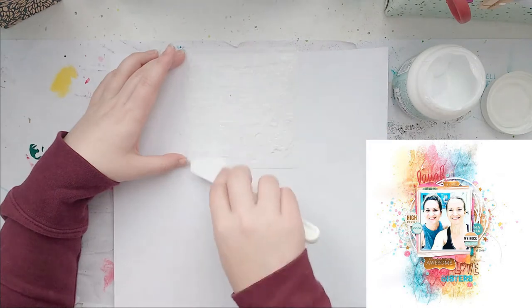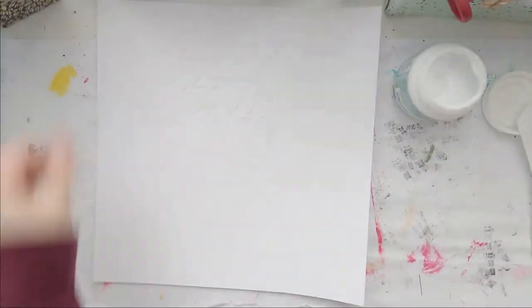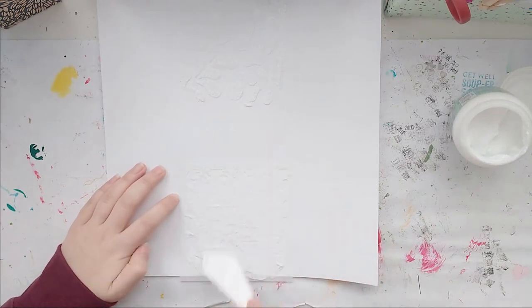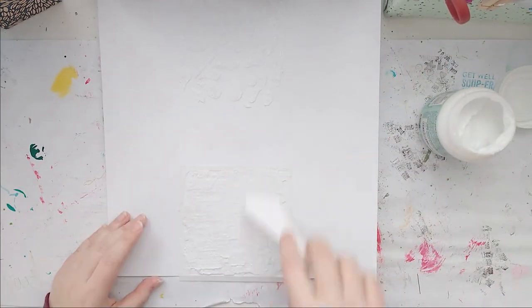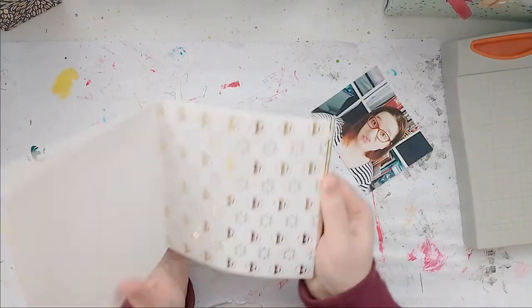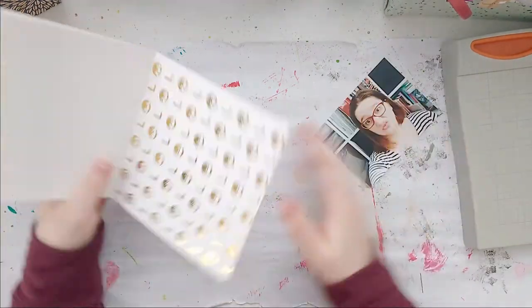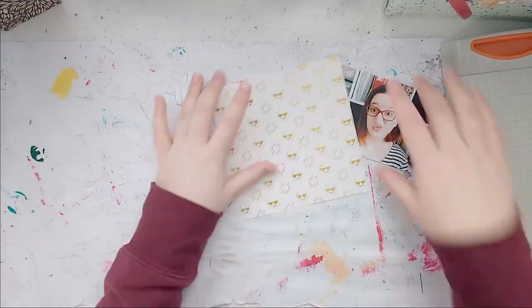I treated my cardstock with white gesso, and now I'm using a stencil and some structured bead gel. When I saw Missy doing that on her layout I thought, don't I have something like that somewhere? And I did — I love it! It dries clear and has all those funny little beads in it, but it took about five hours to completely dry.